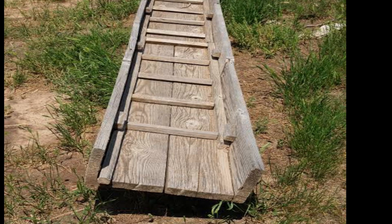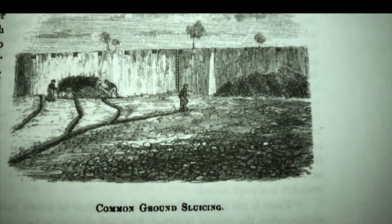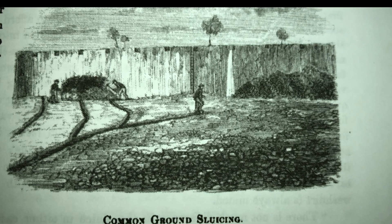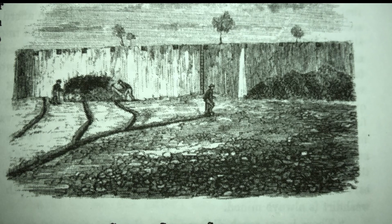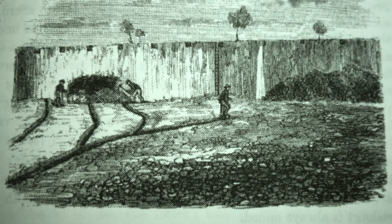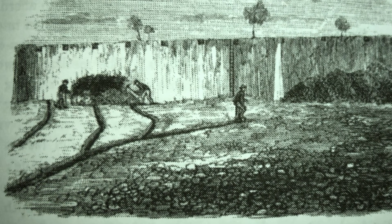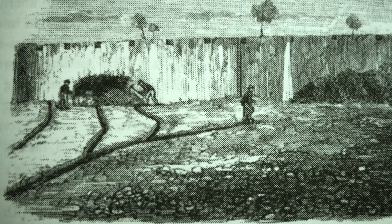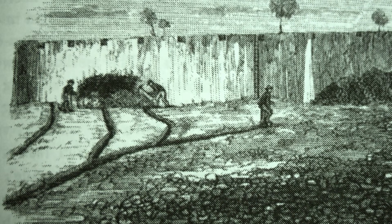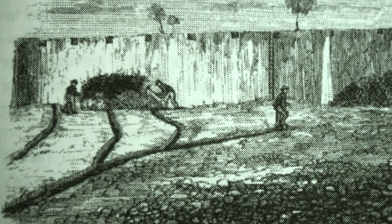Sluices are commonly classified into two types: first, the box sluice, and second, the grand sluice. The box sluice is raised above the bottom, requiring earth to be elevated by manual or mechanical power. The grand sluice is sunk into the bottom, into which the earth is conveyed by a stream of water. Grand sluices are always fixed — often merely channels cut into the bedrock — but are often substantially built of sawn planks. They are expensive, with costs ranging from £100 to £8,000.